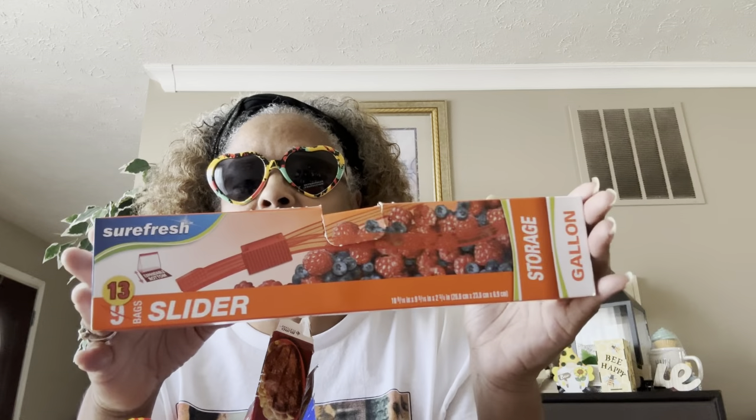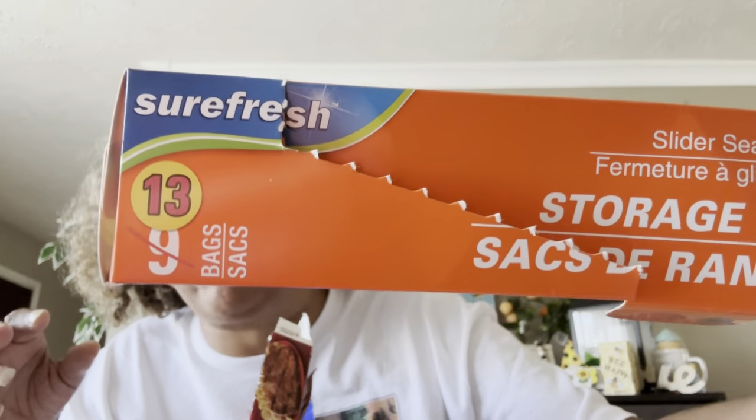We also pick up the SureFresh gallons. I love these for marinating my meats and putting them in the freezer. It was originally nine but they gave you 13 — I love it. I buy both sizes. They work really well, and for a dollar twenty-five you can't beat it. Then here are the paper towels.